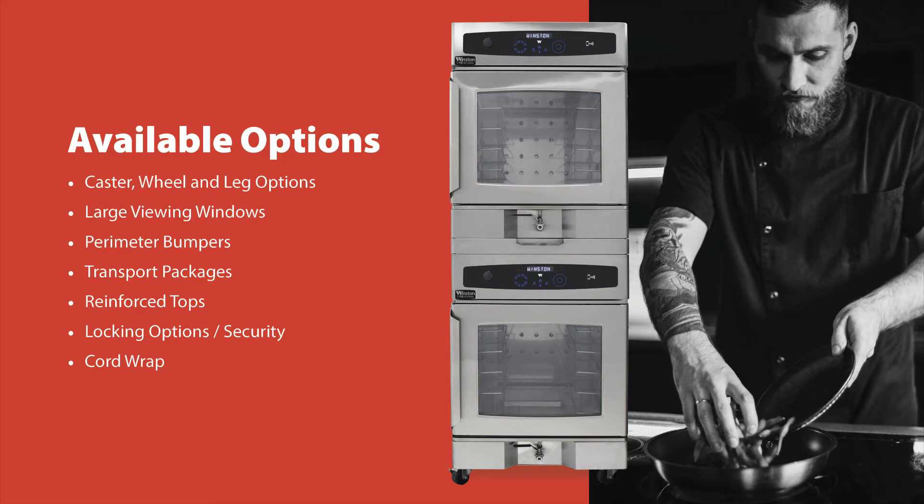Large windows in the doors allow for visibility of cabinet items, making production and inventory control easy. Full perimeter bumpers can be added to protect the cabinet in active environments.